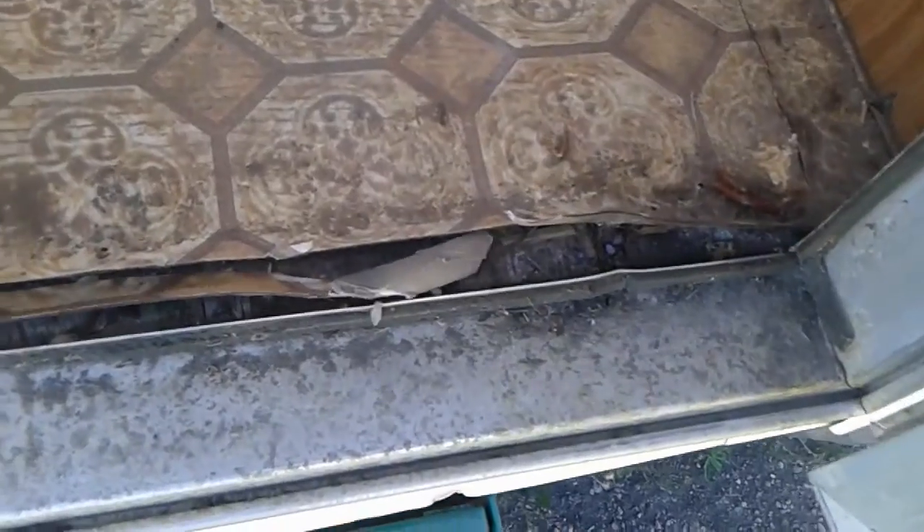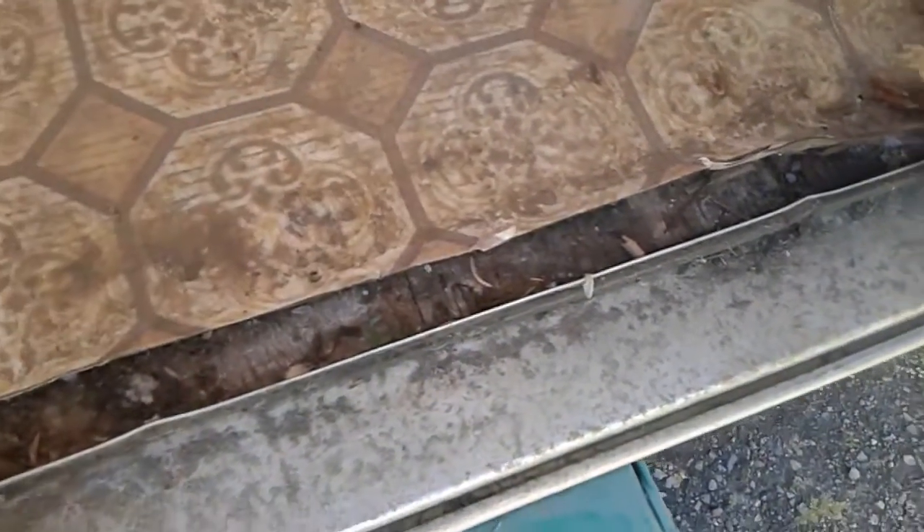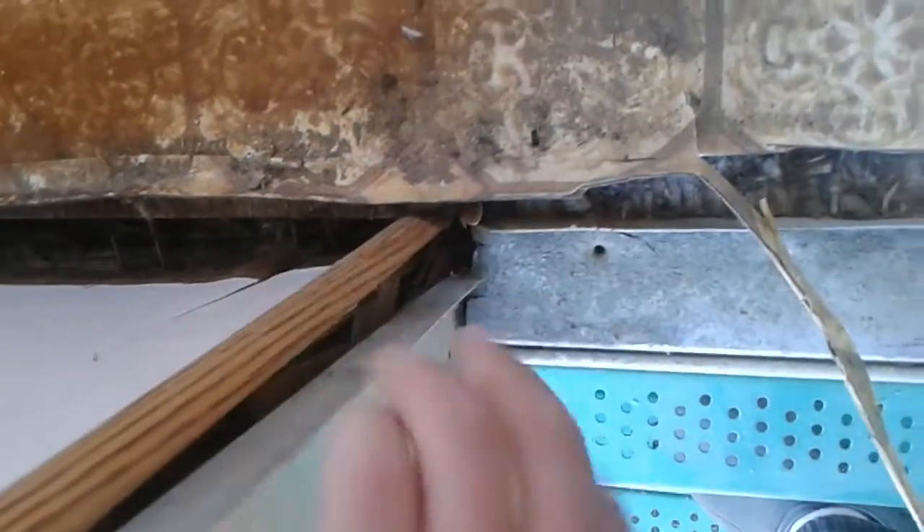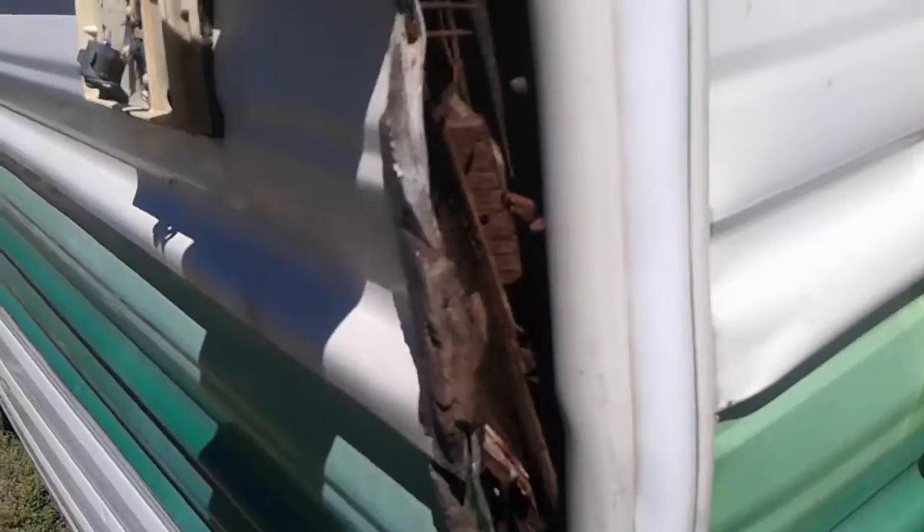So a couple things I wanted to just expose. Of course the linoleum needs to be replaced. This is the wall, and you can see how it's all come away from the floor. We clearly have some rot here, and on the outside, on this side, this corner, you can see how it's just...